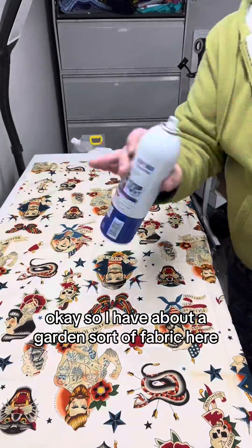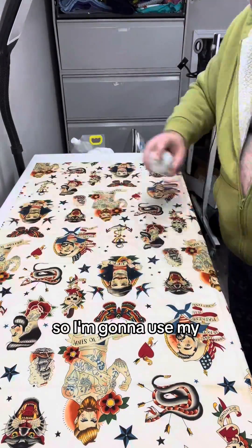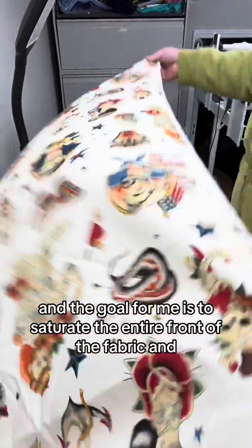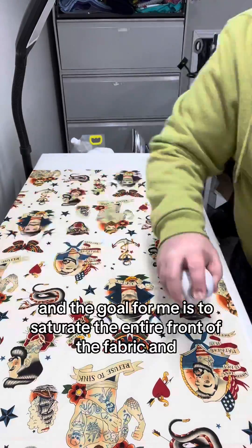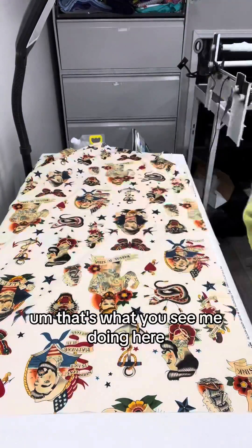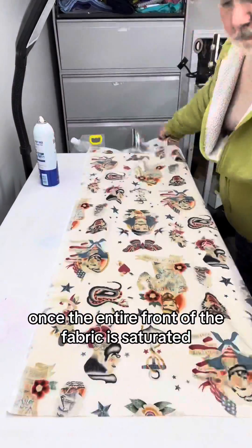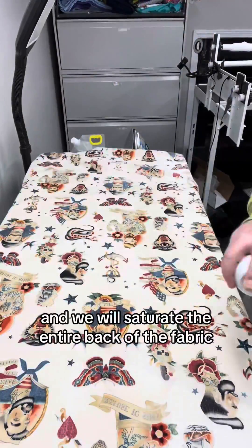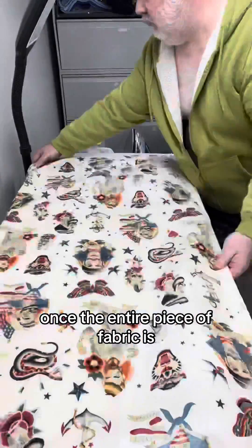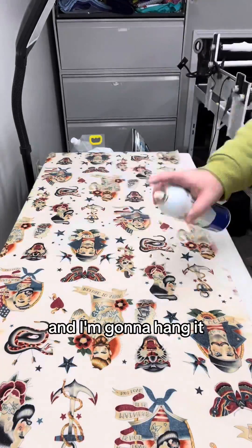So I have about a yard and a third of fabric here. I'm going to go ahead and starch it using my trusty can of starch and start spraying it. The goal for me is to saturate the entire front of the fabric — and that's what you see me doing here. Once the entire front is saturated, I'll flip it over and saturate the entire back of the fabric. Once the entire piece is saturated, I'm going to fold it up and hang it.